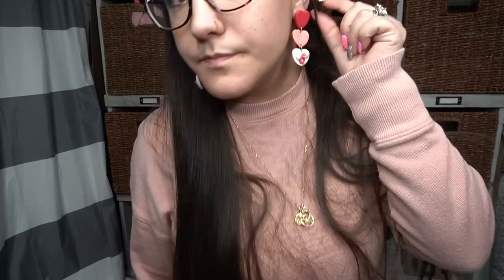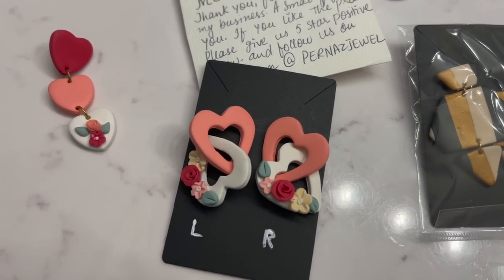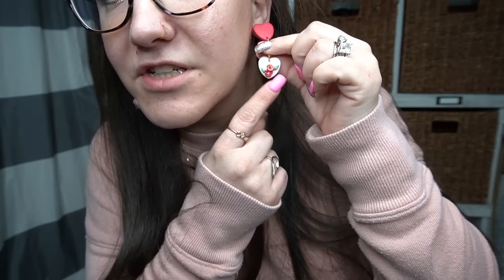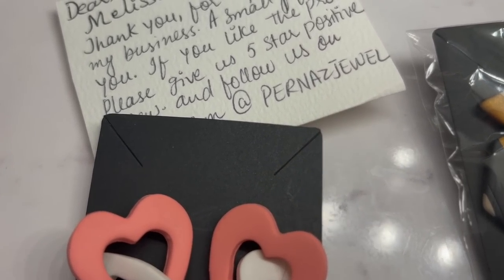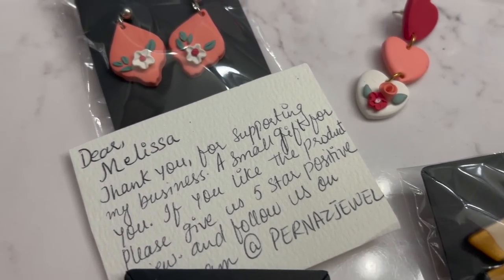Let me show you guys these earrings so you know how pretty they are. I love the hearts and the different colors — you guys know I love pink. She also put the little flowers on them, which I love — I'm a sucker for floral anything. I'll pop up a picture of a closeup of my earrings. I'm also going to have a Cricut video coming out — I really want to get it clean, organized, labeled, and looking pretty before we move. So I'm going to bring you guys a super easy Cricut tutorial video here coming very soon.